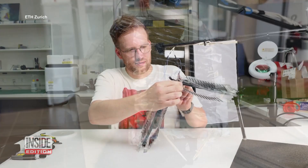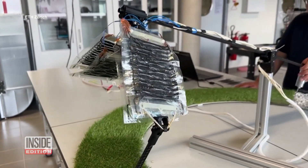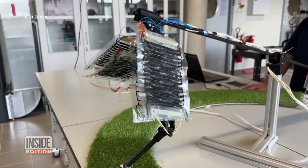These Swiss scientists are using oil-filled plastic bags with electrodes on the side. Electric charges make the electrodes attract together like a magnet, which shortens the bag and pushes the oil to one side.